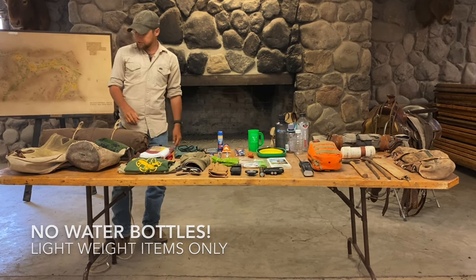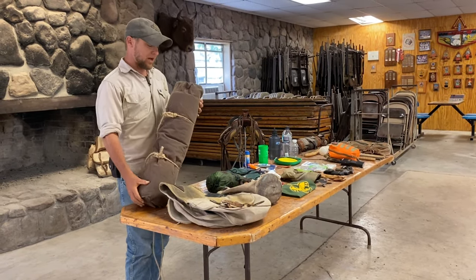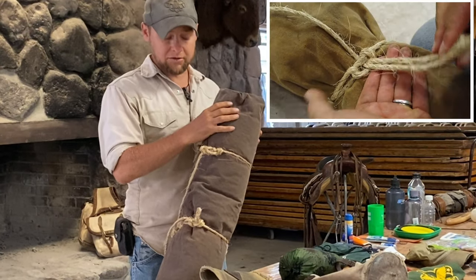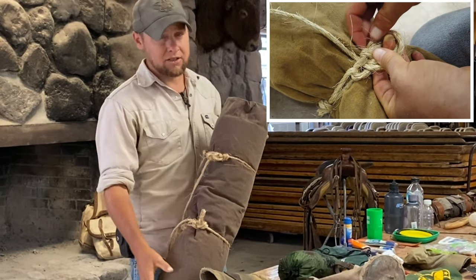As far as personal gear goes, a canvas blanket bedroll is essential on the trail. For directions on how to build this, the materials used, the knots tied, as well as the dimensions, check out the link in the description down below. Make sure you have all these parts and pieces and you practice these knots before you arrive.